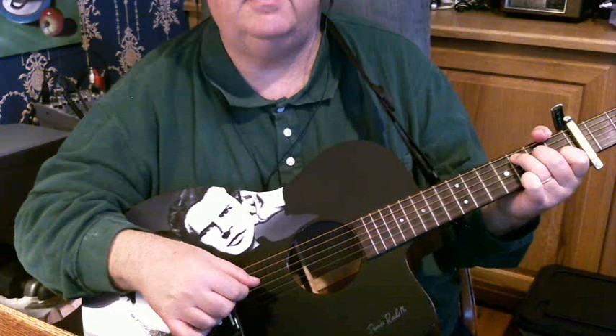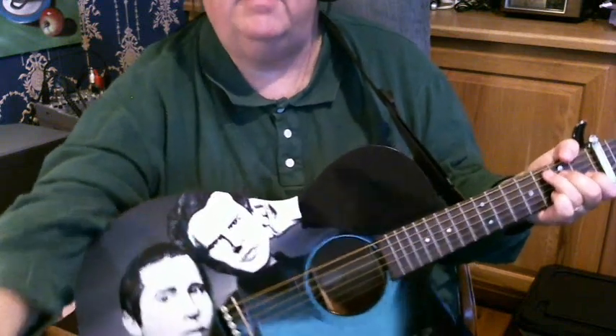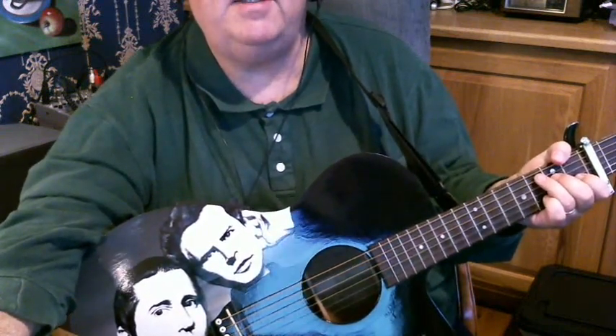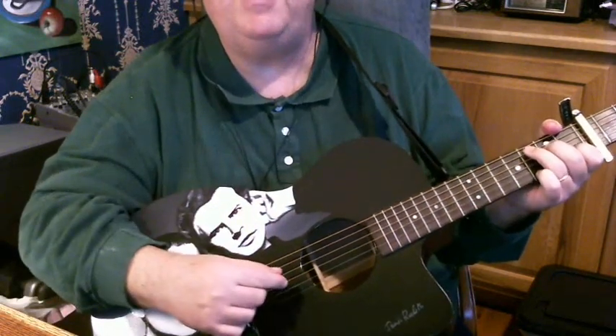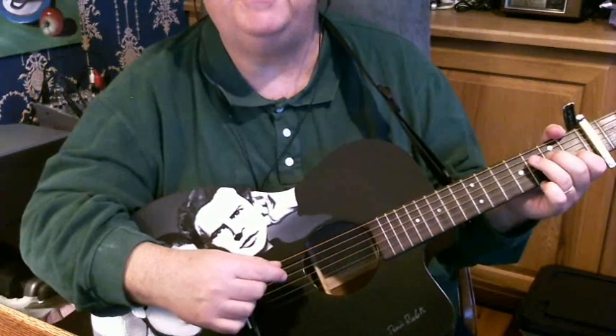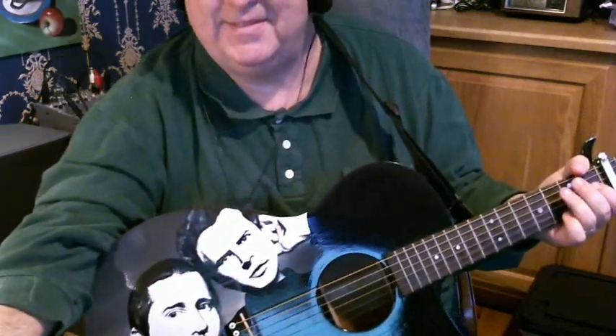All right, there you got it. You've got the riffs, you've got the chords, you've got the strum pattern, and you're ready to play the whole thing. Peggy-O — have fun with that one!